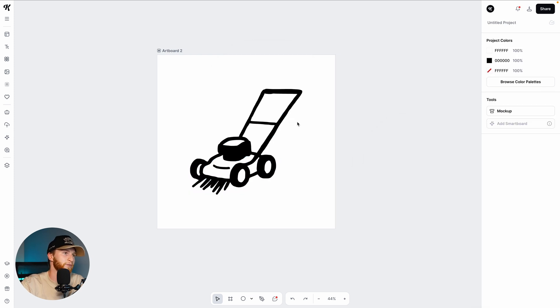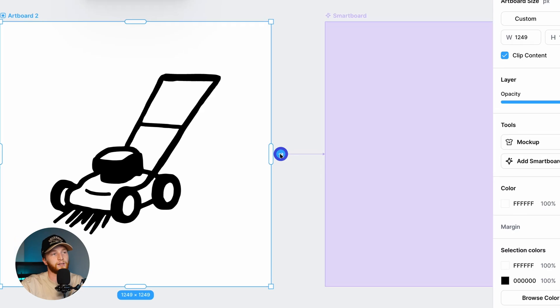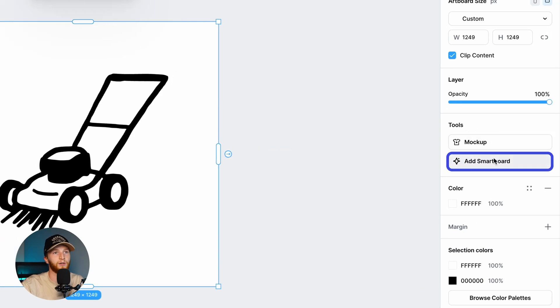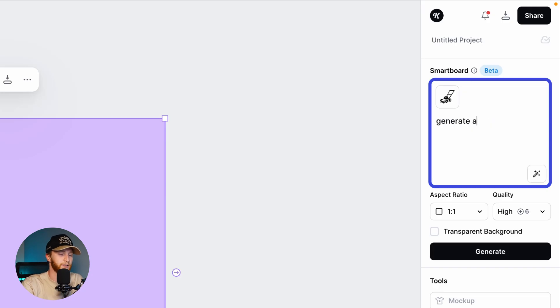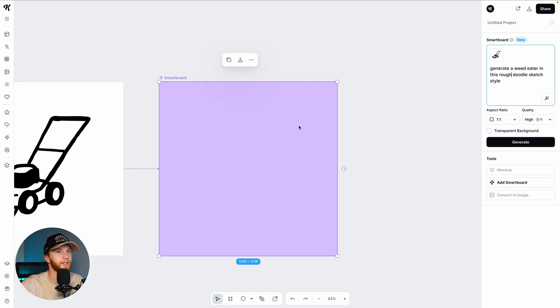The great thing about Flows is that it references whichever artboard is previous to create the new one. So I can very easily either click on this button right here to add a smart board, or over here in the right-hand panel and tools I can add a smart board. And then you're going to see this right here that says 'describe your edits.' So what I want to do is generate a weed eater in this doodle sketch style.